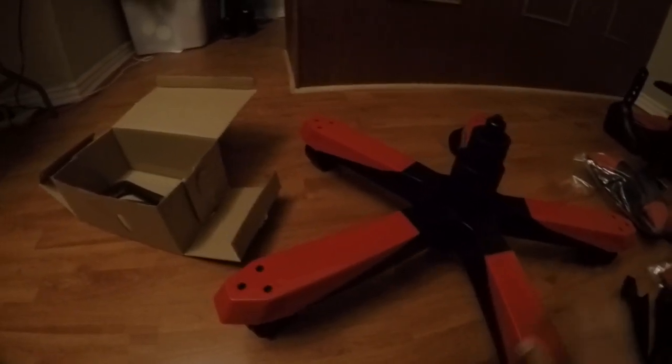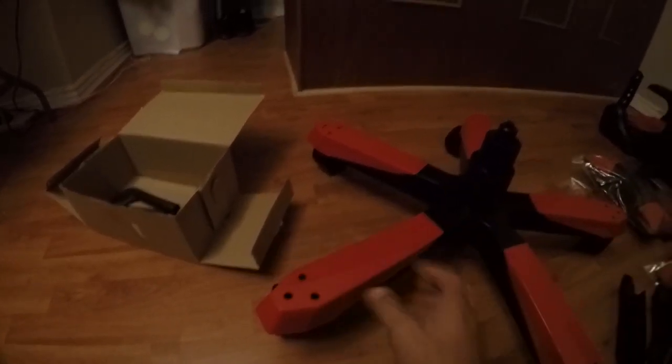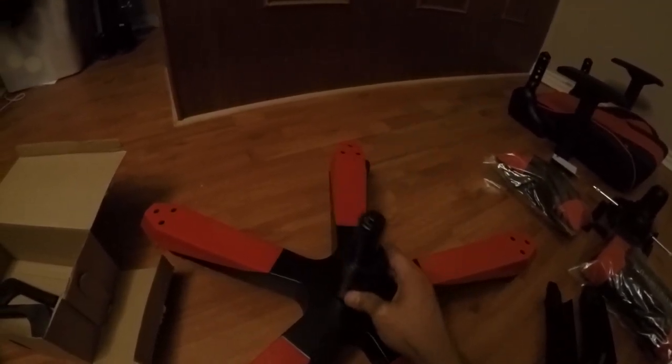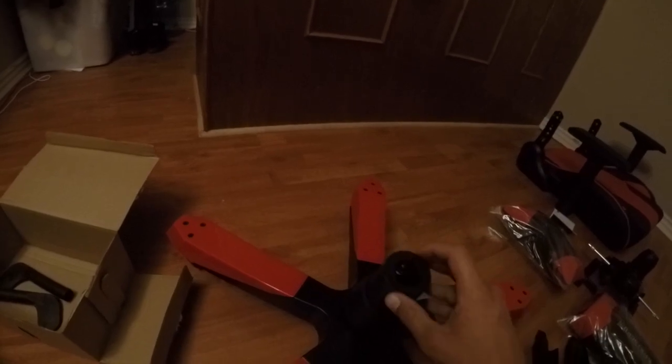At first glance it feels a little daunting, but as I'm doing it, it's really not that bad. You start by putting the wheels on the base, then snap the plastic covers on. Next you put the hydraulic base in fat-side-down with a cover over it — just three little plastic bits. Then you move on to the seat and take out the screws on the side to attach it to the bottom.